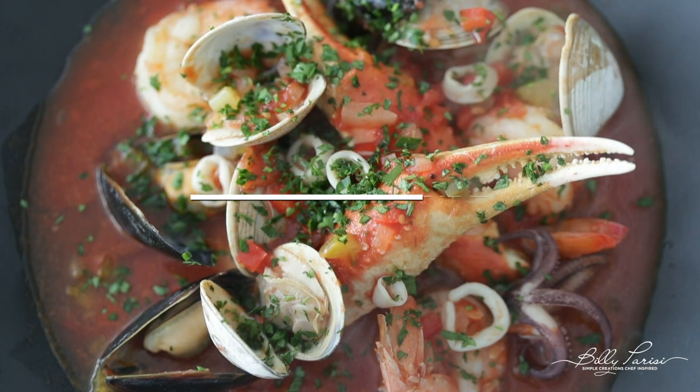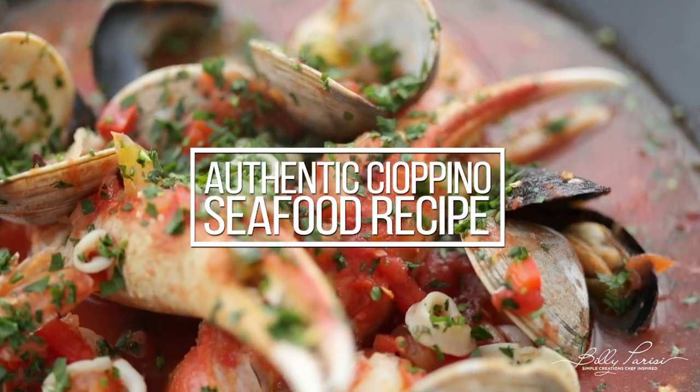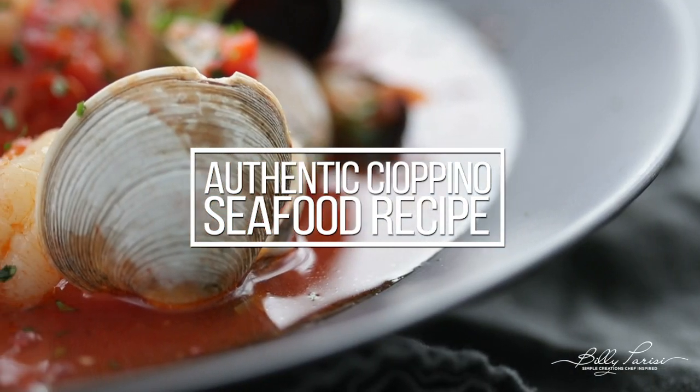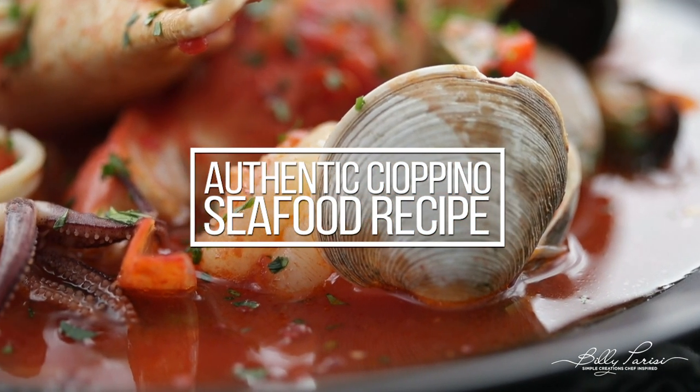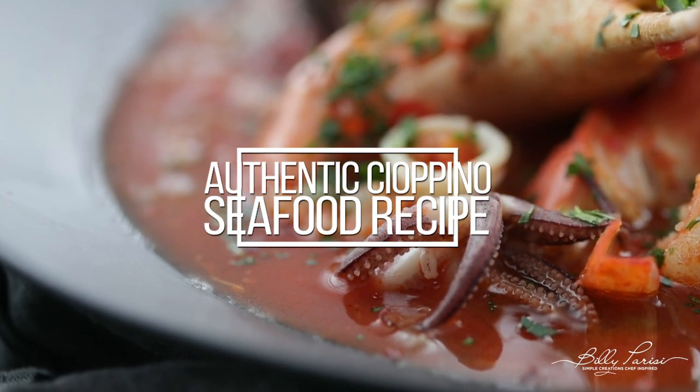What is up, you guys? Chef Billy Parisi here from billyparisi.com. You are not gonna wanna miss today because I am making an authentic Italian recipe that was founded right here in the United States, San Francisco, California, and it's called Cioppino.